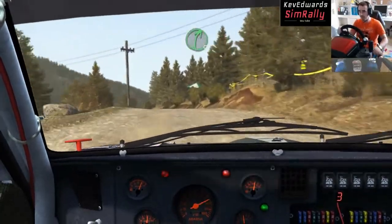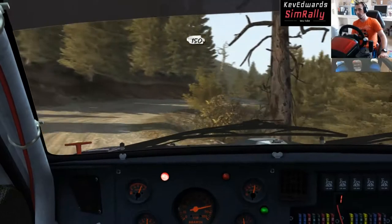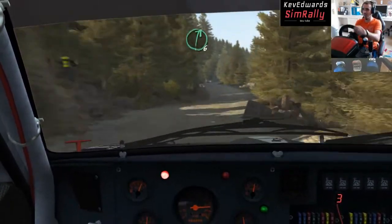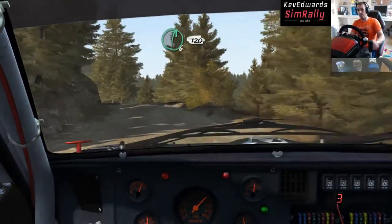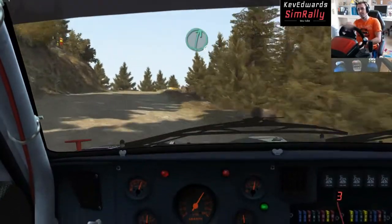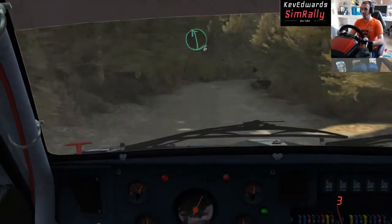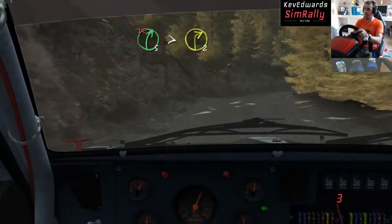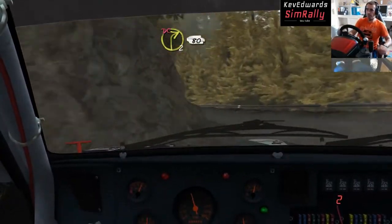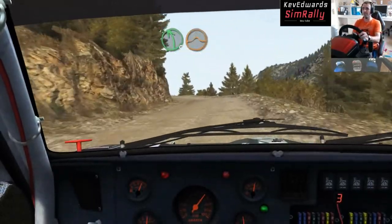I'm going to remember not to die — I'm actually on a stage, it is a race, not a mothers' meeting. This is awesome — this is one of my favourite cars. Especially when they don't oversteer into a spin like I thought that was going to. I just want to be sideways all the time.